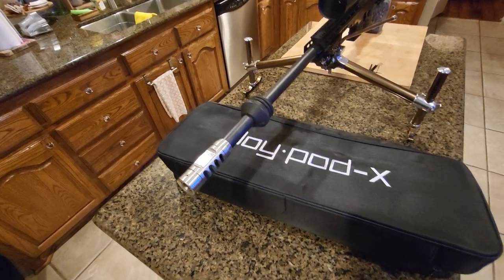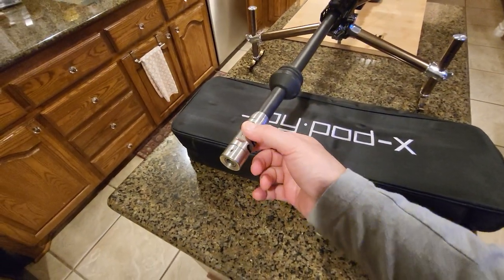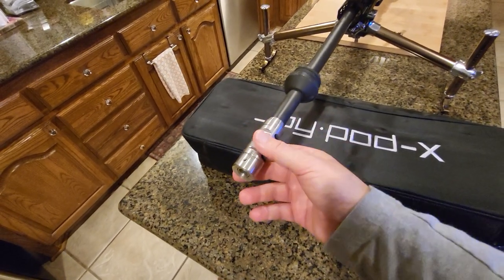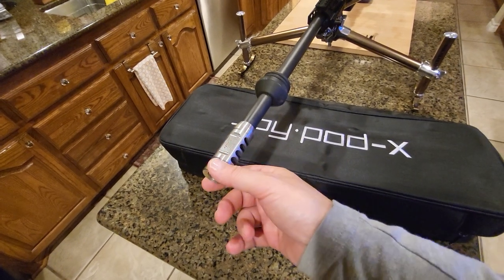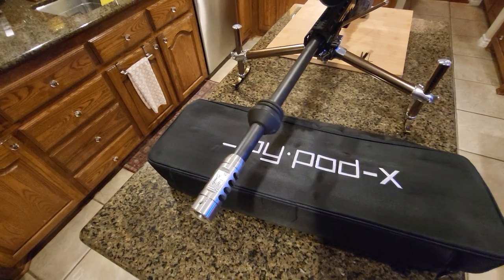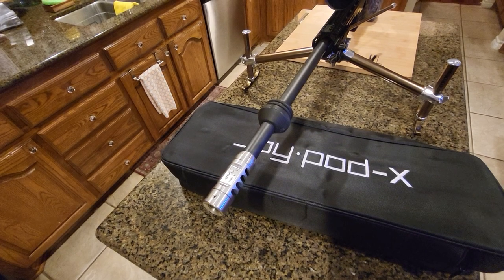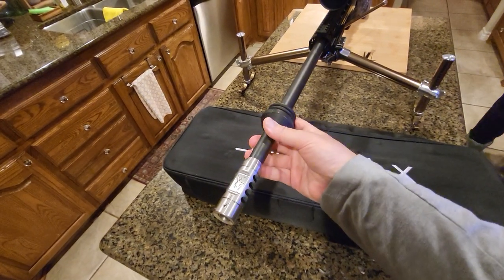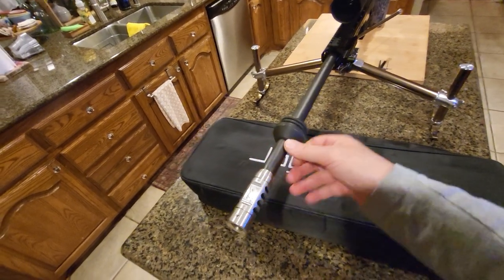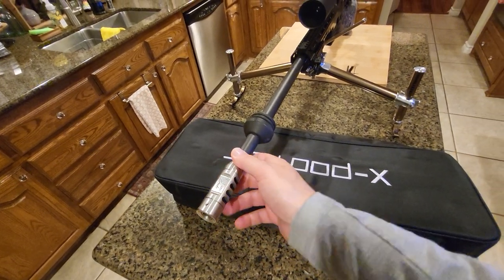Before this tuner I had an MDT Elite tuner, which was perfectly nice. The tuning didn't really change anything for my load — maybe 0.1 or 0.2 MOA improvement at best, especially on this rifle. This wasn't a target rifle to start with — it's just a 24-inch factory Howa barrel.